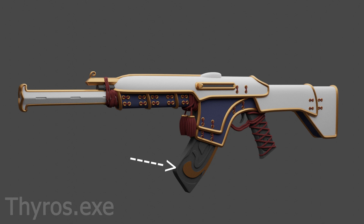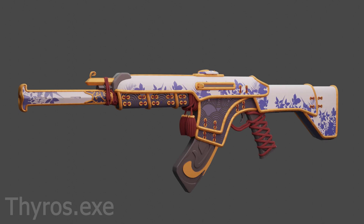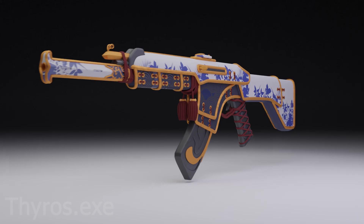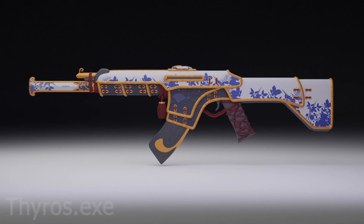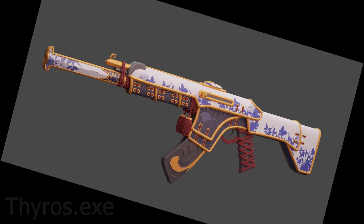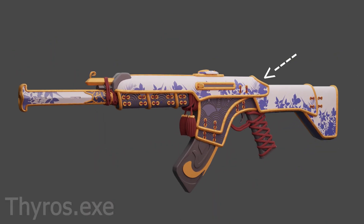I added a golden piece to the magazine, tweaked the barrel a bit more, and then added a flower texture on the white parts. I had to add textures for the blue parts and added a better viewfinder. I also added several more parts and textures. If you'd like to see this Oni Vandal in Valorant, share this video and don't forget to like and subscribe. And then I didn't add a skull because I can't sculpt for sh**.